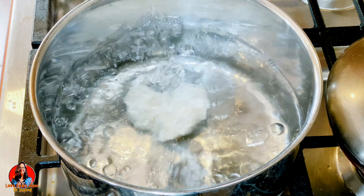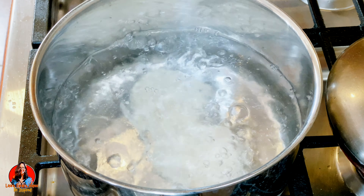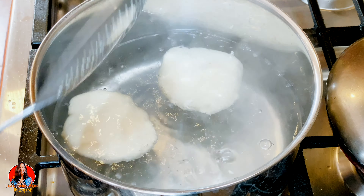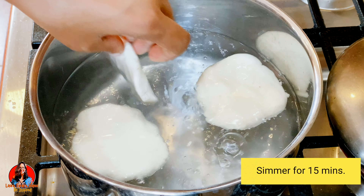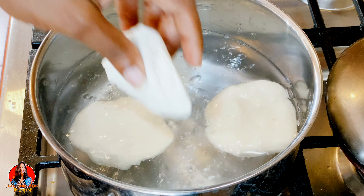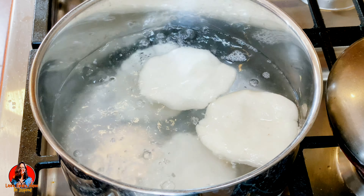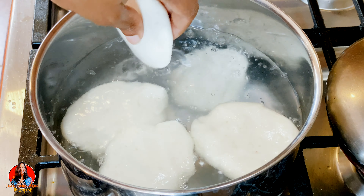Now we have some boiling water and we're just going to add our dumplings to the boiling water. We're going to leave them to simmer for about 15 minutes. We're going to be dropping everyone into the pot to have a little swim.